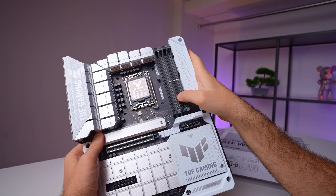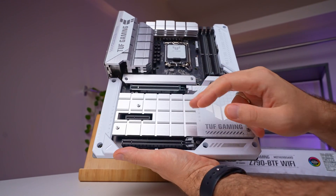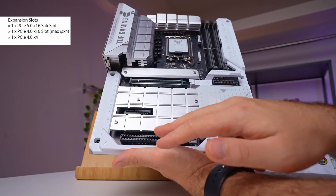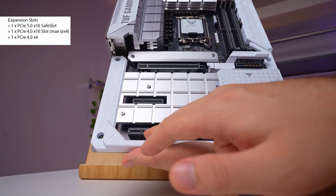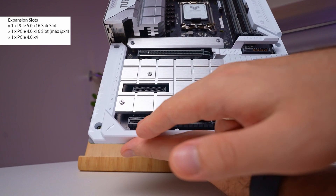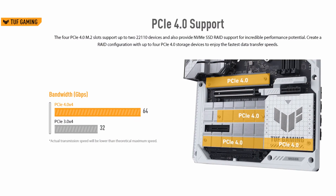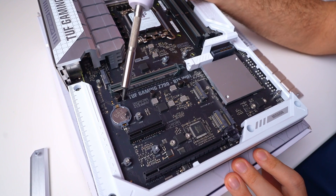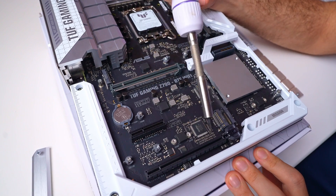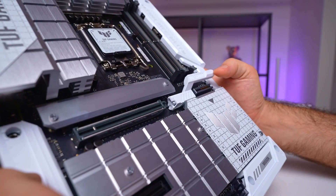On the front there's a single fan header designed for the CPU cooler. To the right you'll find four DDR5 memory slots, and below there are three PCIe slots — the top one supporting PCIe Gen 5 x16, the middle one PCIe Gen 4 x4, and the bottom one also a PCIe Gen 4 x16 slot but running at four lanes. Beneath the heatsinks you'll find four M.2 slots: the top one connects directly to the CPU while the others link through the chipset, all PCIe Gen 4, with the last one also supporting SATA mode.